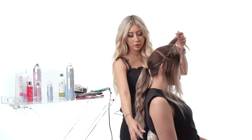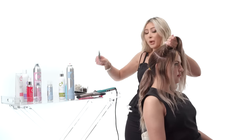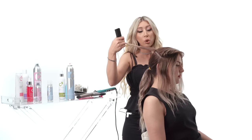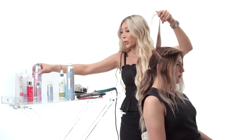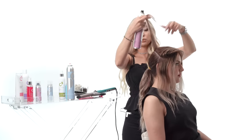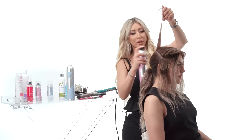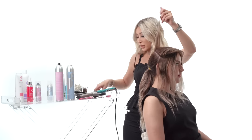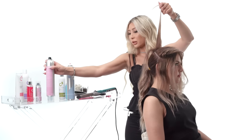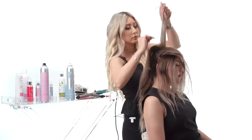We're going to give volume at the crown section by section. I'll take my rat tail comb — the thinner the section, the more volume will actually hold. Position the hair up, then take the Hardlock Hairspray from Cheetah Beauty — this locks everything in so it won't come down if you're dancing, jumping, or whatever you're doing. Spray it at the root, take your teasing comb, go in halfway, and tease it down. Position it up again, spray at the root, and tease it down.